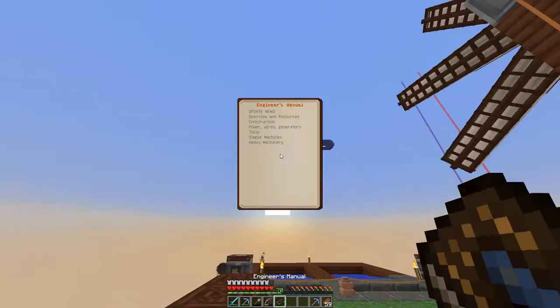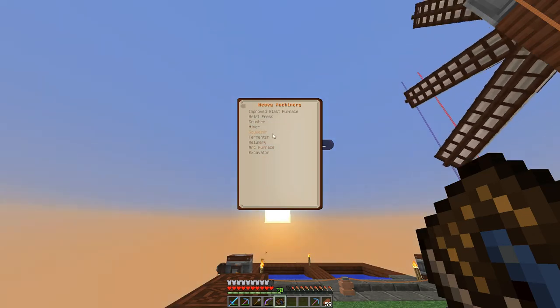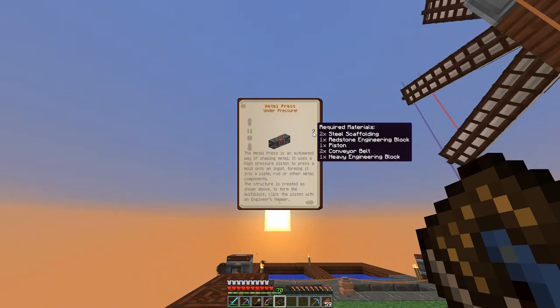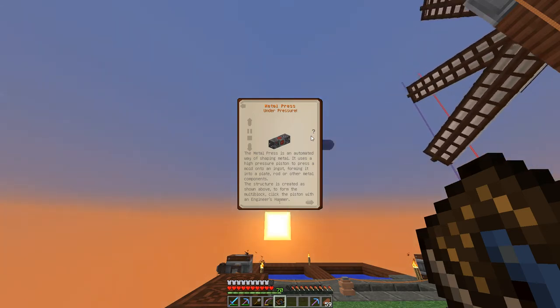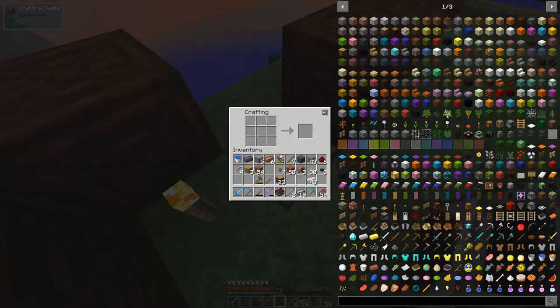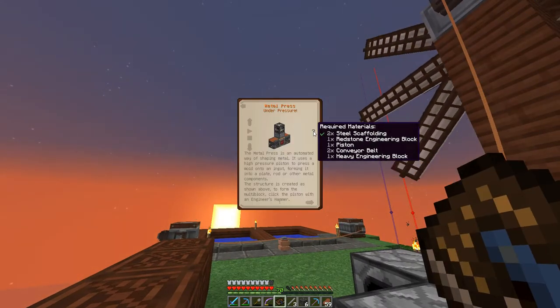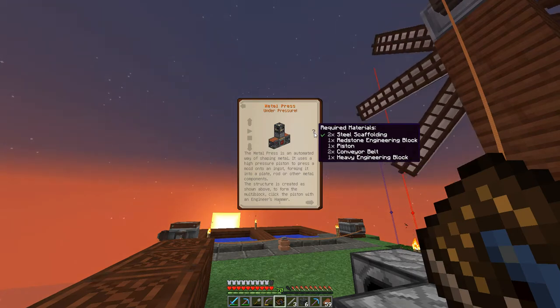The next order of business — we need to make something called... let's go into simple machines — no, that's single block machines. We need to go to Heavy Machinery and do the metal press. We're going to need some steel scaffolding, a redstone engineering block, one piston, two conveyor belts, and a heavy engineering block. As we get those together we'll see it show up in our inventory. We need a couple more steel rods, and doing this gives us six steel scaffolding. Opening the book and looking at the recipe list, we can see a green check mark beside the required materials for steel scaffolding.